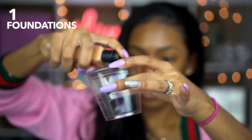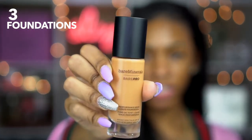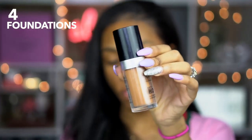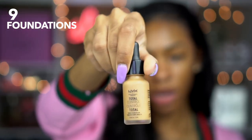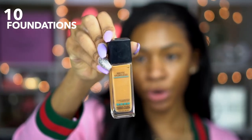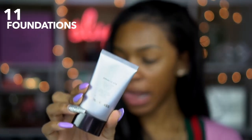Moving on to foundation: this is NARS Natural Radiant Foundation in Cadiz, Huda Beauty Faux Filter Foundation in Gingerbread, Bare Minerals Bare Pro Performance Wear Foundation in Chai, LA Girl Pro Coverage, and Makeup Forever Ultra HD in Y445 — that's my color. Fenty Beauty foundation — I mixed together both colors I have, which are 360 and 410. This is NARS Sheer Glow Foundation in Macau, Mixx Total Control Drop Foundation in Caramel, and the Matte Poreless Foundation by Maybelline in Classic Tan — I used way too much of that.